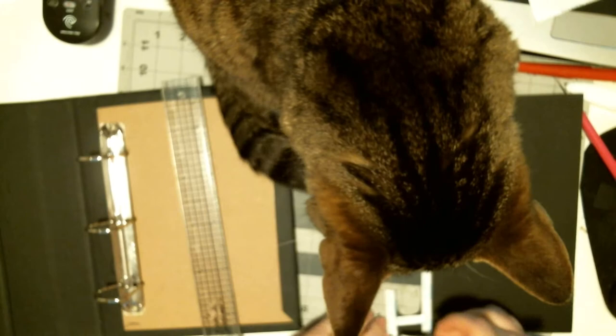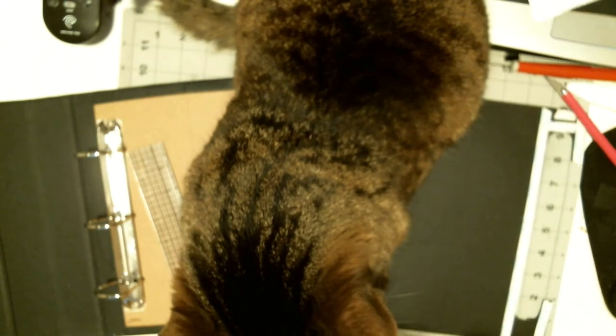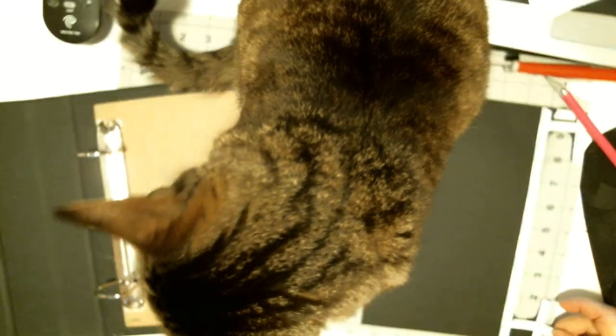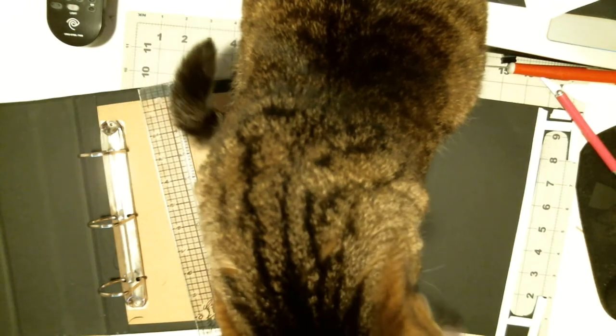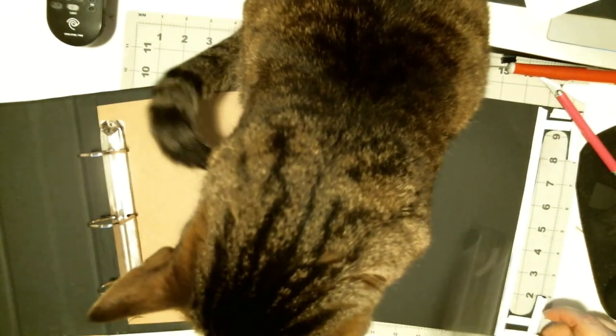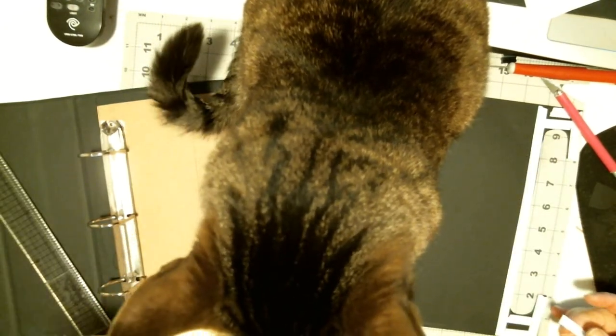Mittens, you sit so pretty. You know how on pageants the girls stand with their feet? Well, she doesn't. You're not going to let anybody see anything, are you? Let me finish this and then I'll give you a good treat. Go out to the room.